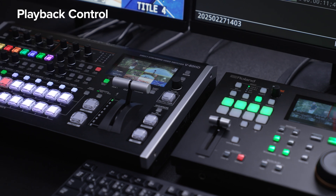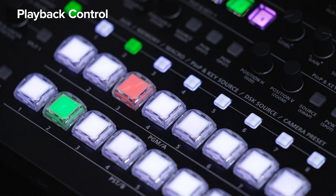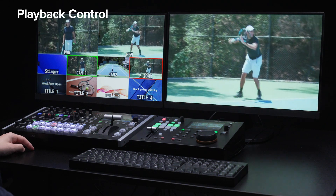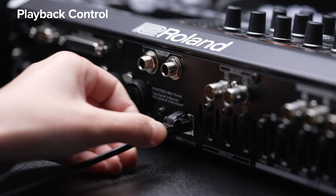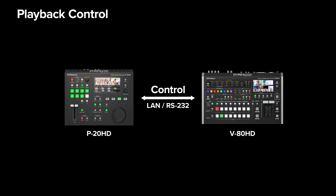In this demonstration, we'll be using the V80HD. To set up automatic playback with selection of the input channel for the P20HD on the V80HD, first connect the network ports of both devices using a network cable. There's also the option to use an RS-232 connection. The control mode can be set to either the P20HD or the switcher as the host. In this setup, we're configuring the V80HD as the host.